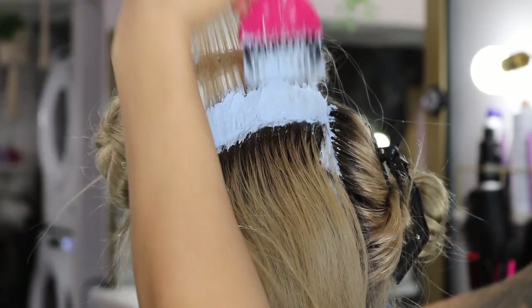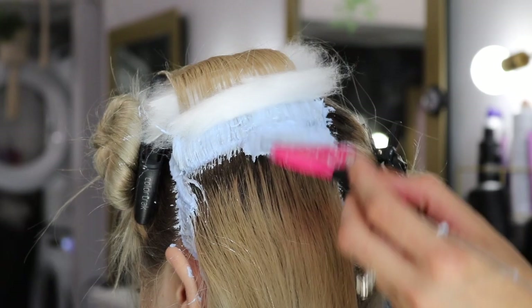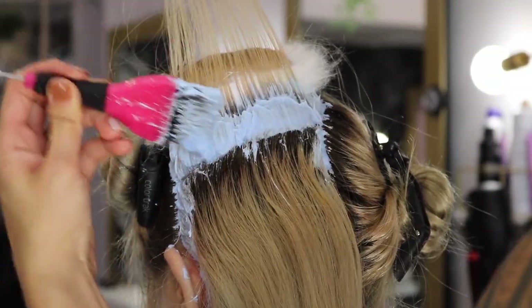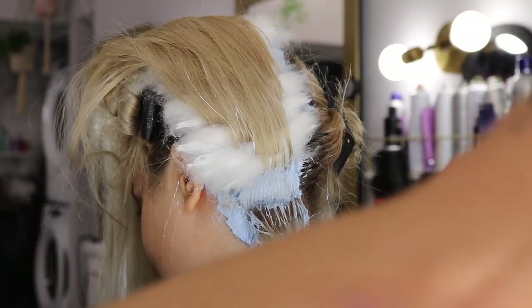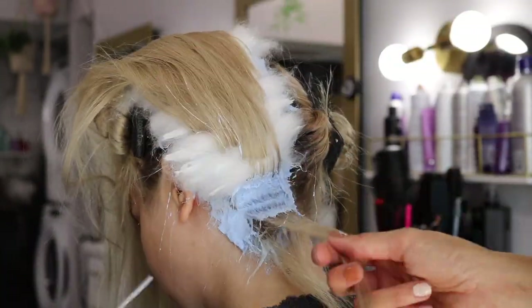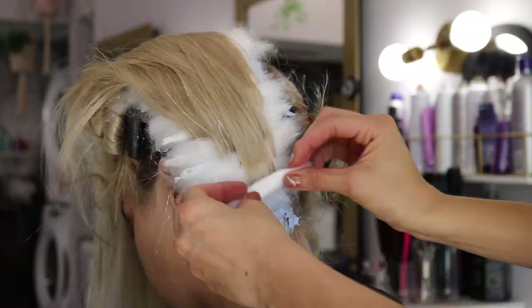I'm going to saturate to the line of demarcation and place a cotton right where the demarcation ends. The reason for the cotton is because the lightener swells and we don't want to get it on her previously lightened hair. The cotton acts as a barrier and stops the lightener from going any further. We will then finish the section all the way down.